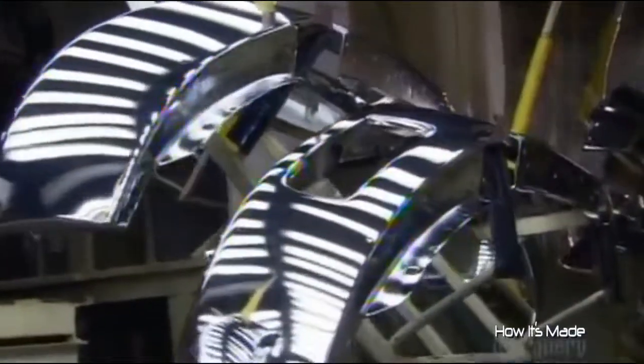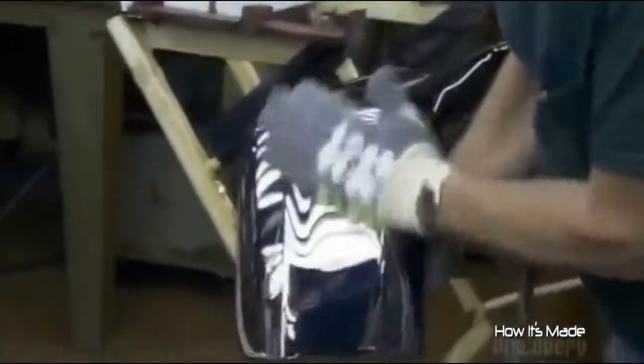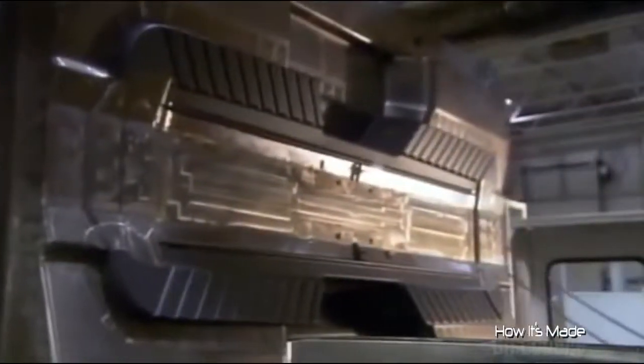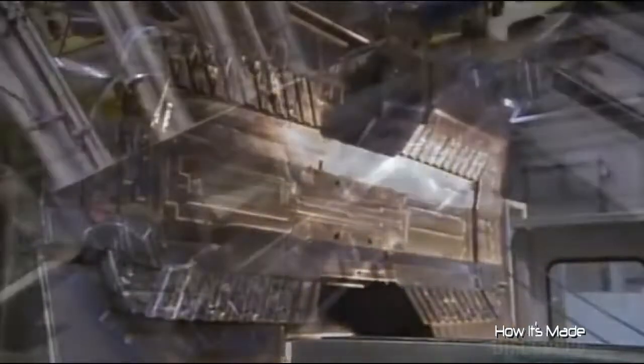After a thorough rinse, the bumpers enter the inspection area, where workers scrutinize the chrome mirror finish under high-intensity light. Meanwhile, a machine pressure-injects molten plastic into various molds. The machine's built-in cooling system hardens the plastic within seconds, and out come the plastic components that attach to the bumpers.